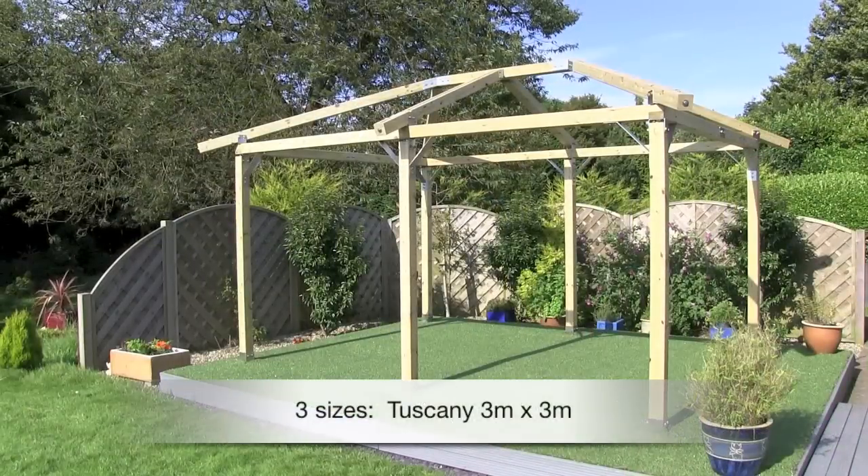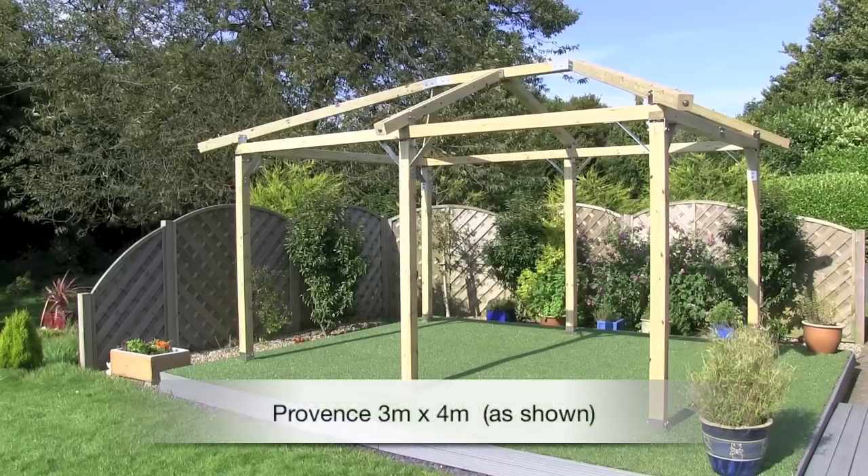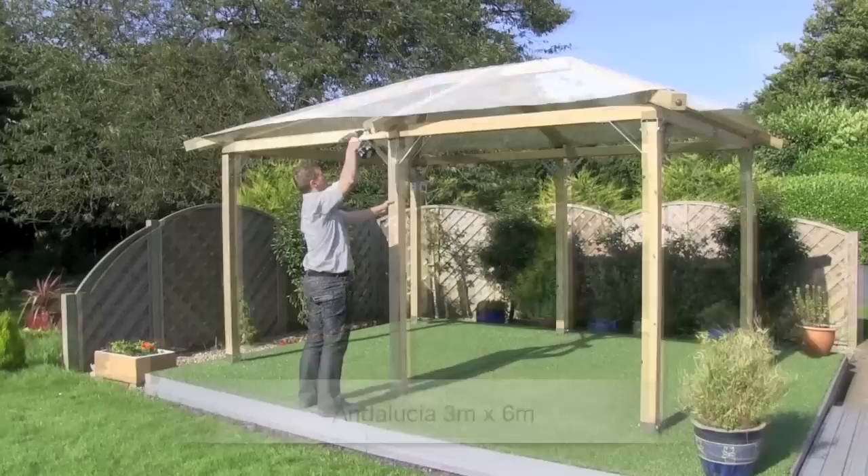We have three sizes: the Tuscany 3x3, our Provence 3x4, and the largest is the Andalusia 3x6.